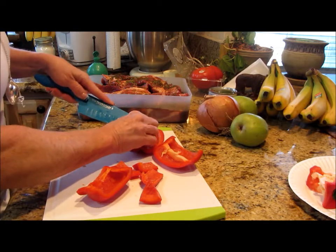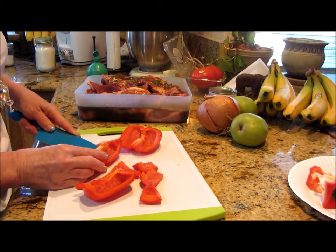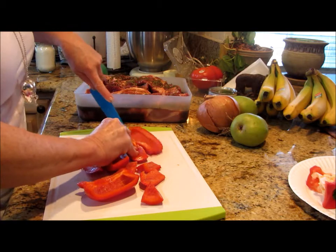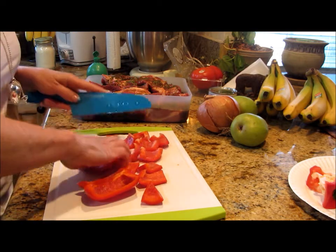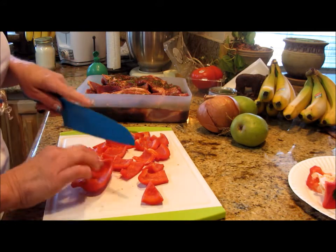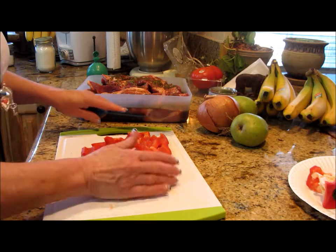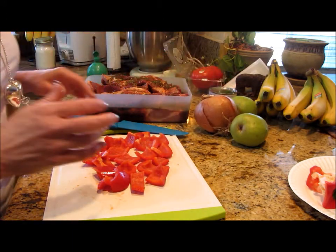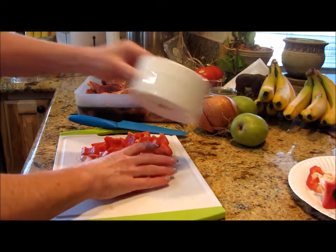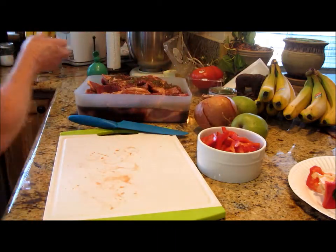I'm going to do these kind of uniform. I've got red pepper here — I'll get some of that pith out of there; I don't want that because it's bitter and doesn't add anything to the dish. These kebabs are going to be composed of red bell pepper, pineapple, pear, and onion.